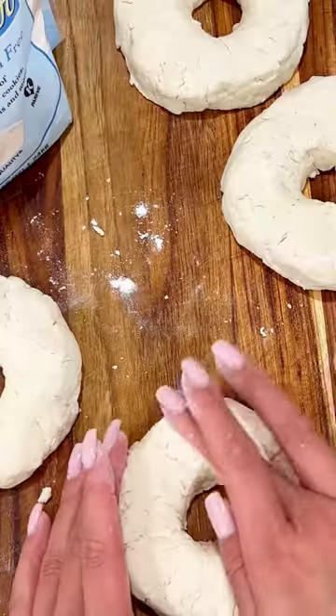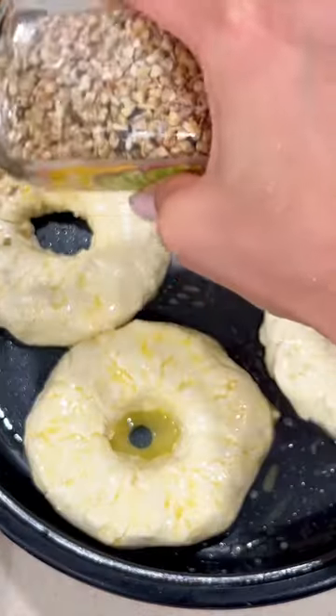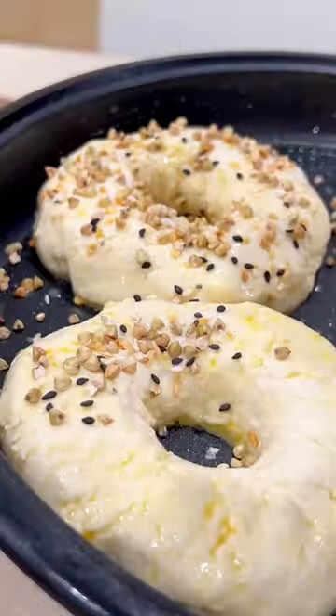Add to an oiled baking sheet and coat with the egg wash. Sprinkle some everything seasoning on top, then bake at 350 degrees for 20 to 25 minutes until the bagels are cooked and slightly golden.